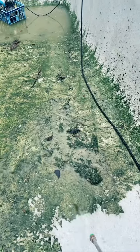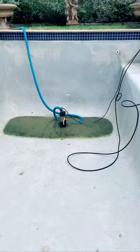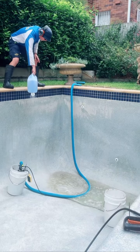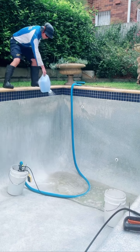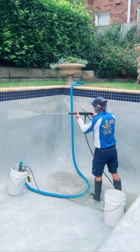I'm working down the pool. The jet washing of the algae is finished, so let's do an acid wash to treat the calcium scale. A bit more jet washing.